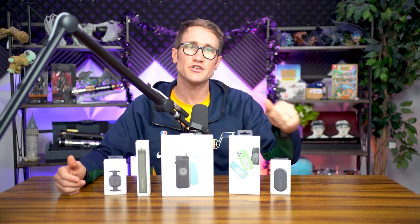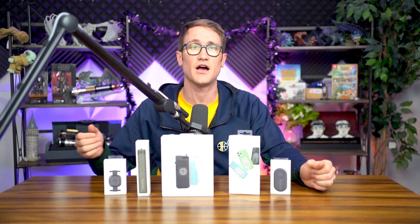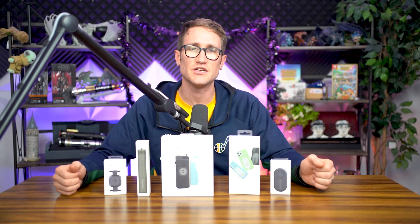Down below in the links in the description you can check out not only the device, their cases, their grips, as well as their other solutions to make that cinematography — to make that video just that much more crispy. Without further ado, let's go ahead and unbox the product and jump into the review.